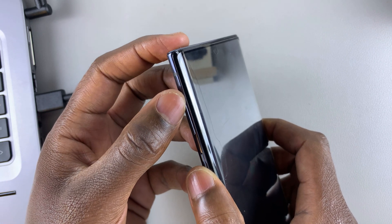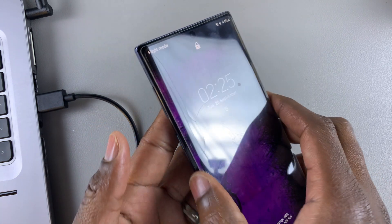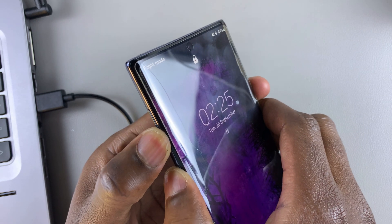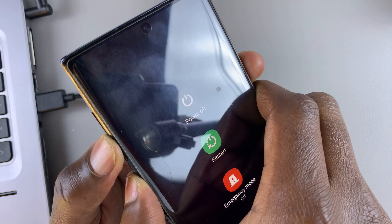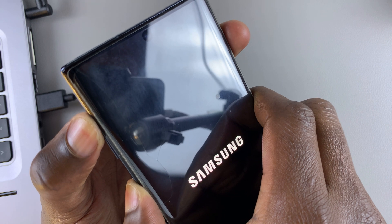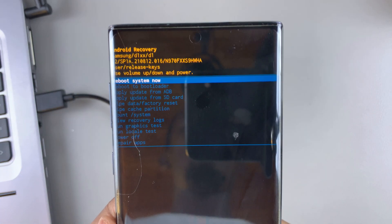So let's do this together. As you can see, the phone is on. You're going to press the side key and the volume down button simultaneously. Ignore everything happening on the screen, including the power off menu. Once it goes off, switch to the volume up button. And once it boots into recovery mode, this is what you're going to see — you can let go of the buttons.